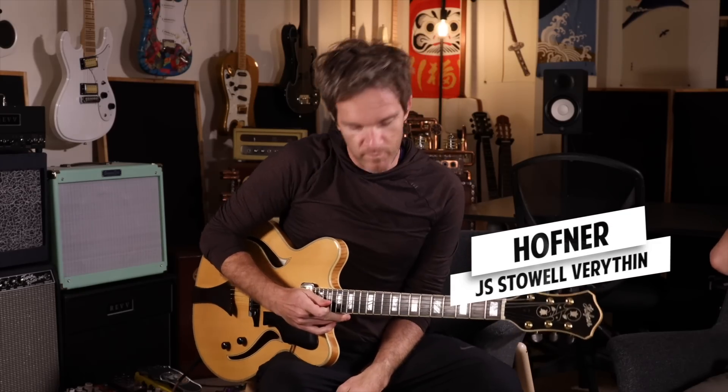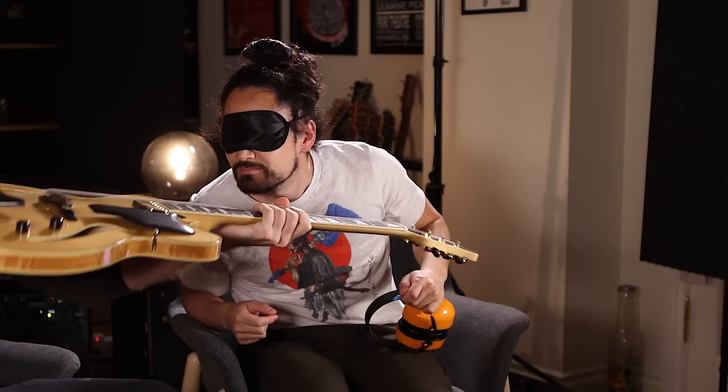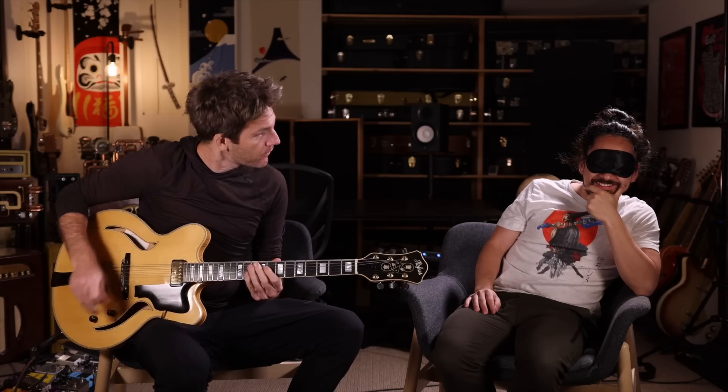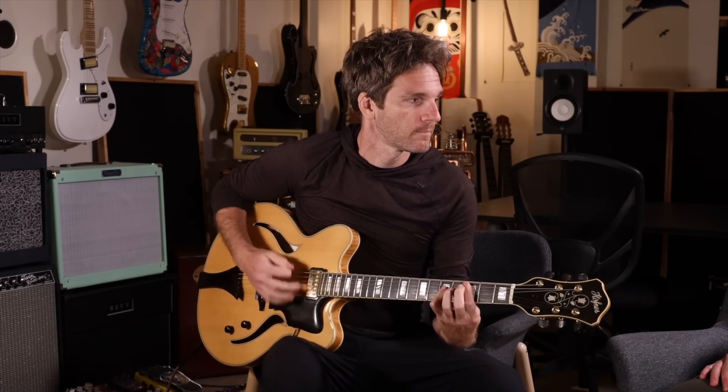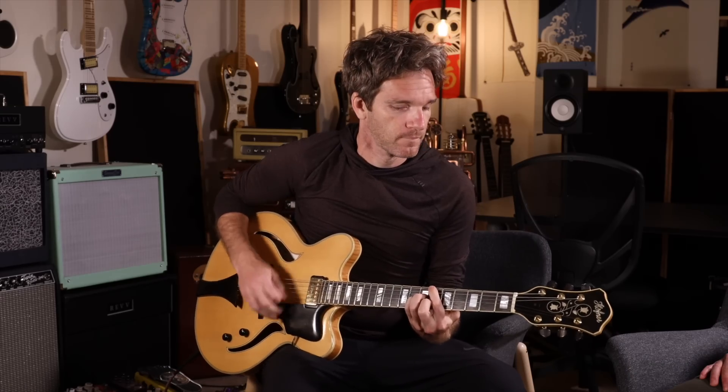We've got a guitar here. I'll put it in the smell zone — no audible smell. Good start. I think it's got humbuckers. It sounds like it's a hollow body. The strings also sound thicker, which I know — my hollow body has 12s on it. So I'm going to go with the 275, I think it's the 275 sunburst, 1976.